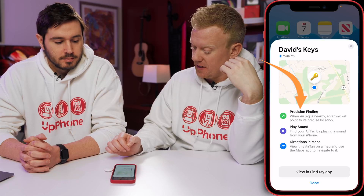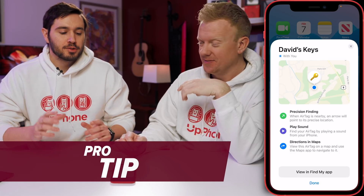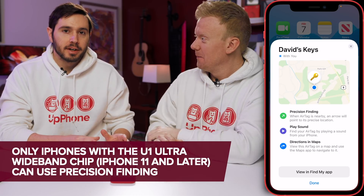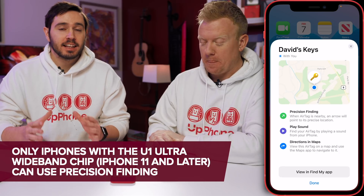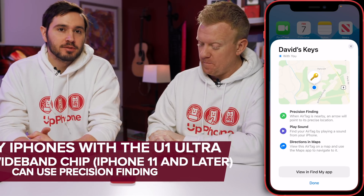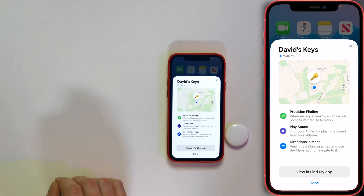Precision finding: when the AirTag is nearby, an arrow will point to its precise location. If you don't see that, this only works for iPhones with the U1 chip — so that's the iPhone 11 series or the iPhone 12 series. Anything earlier than that, you're not going to have precision finding. But you can still use the Find My app and find them, just not as precisely.